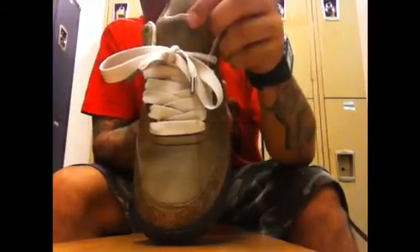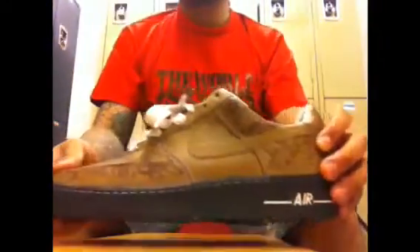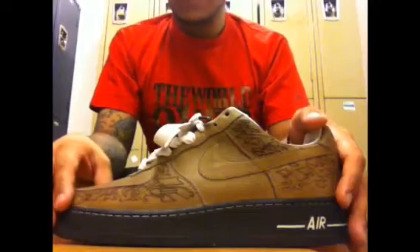You got those thick cream laces with your silver lace tips. Your tongue — you got that etched-in Nike sign right there, and your tongue has that tumble leather right there. You got cream inner walls, you got a cream insole with a black tab right there. And that's actually not leather — that's actually like a plush right there. All in all, a very nice little gem to have in my collection.